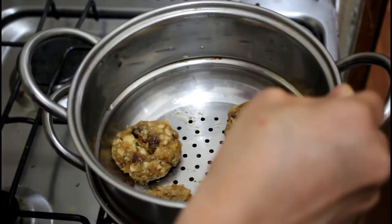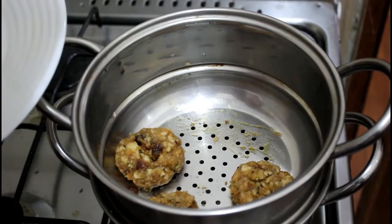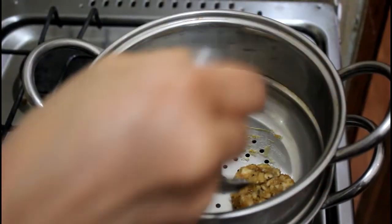We are ready for our snack. Let's try it. It's very easy.